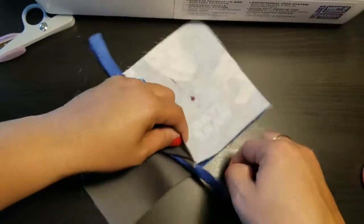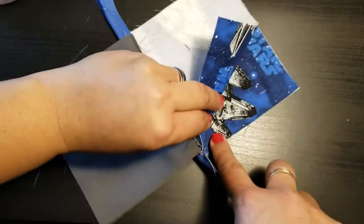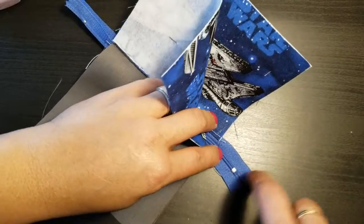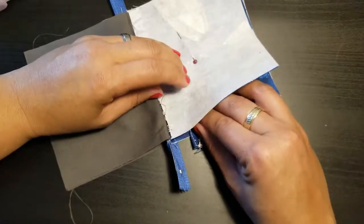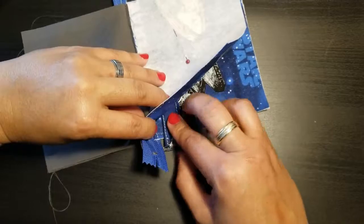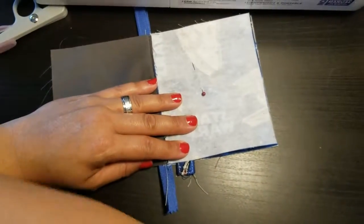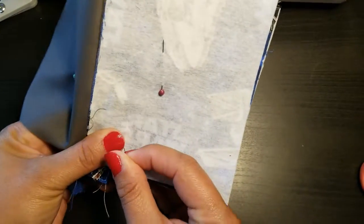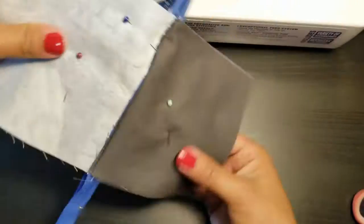Insert your tab at the back side of the zipper — you can tell the back side by the zipper tail. The ring part goes inside the pretty fabric since you're sewing inside-out. Place it at the top, about a quarter of an inch from the top edge, then put a pin to hold it in place.